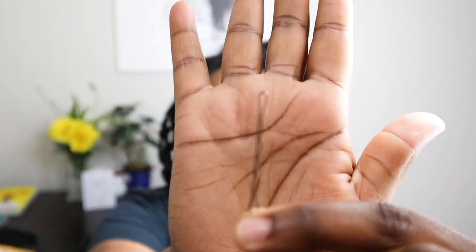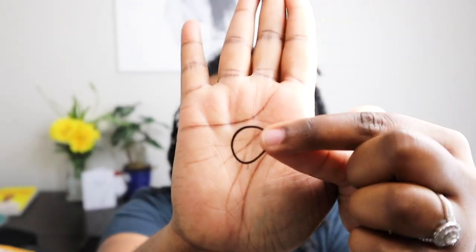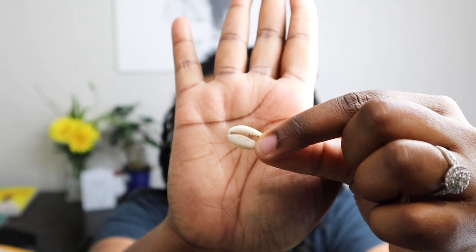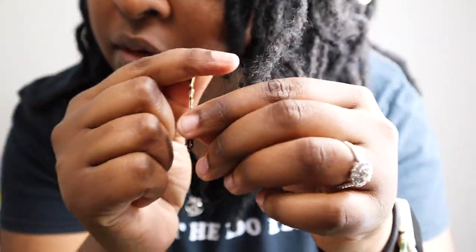What you're going to need is a bobby pin, a rubber band, and your shell. You can actually get these shells from any beauty supply store, you can order online, or even Walmart might carry them.